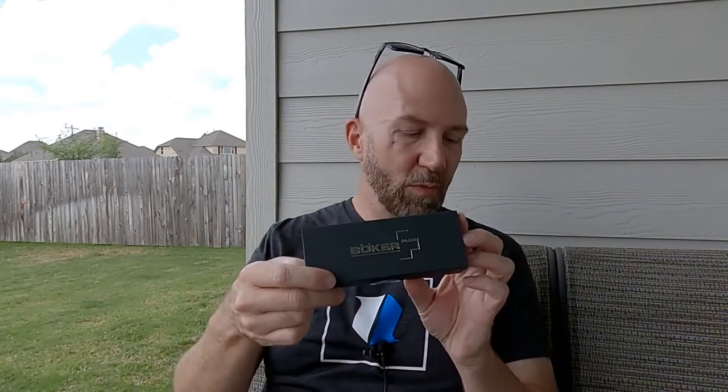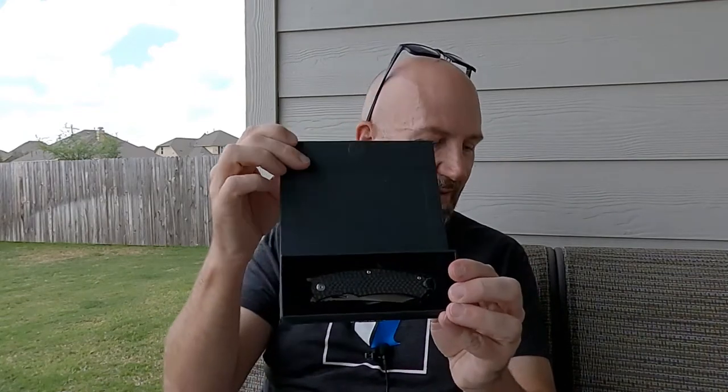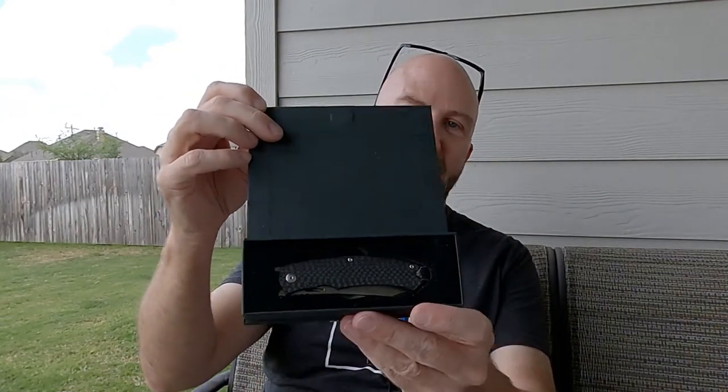I got this for my birthday and I've already opened it, so the little seal on the package is already cut. The package has a nice little magnetic closure — both the Boker knives that I've gotten in the past have been like this — so it's a nice box. And there is the knife in the box.